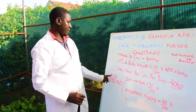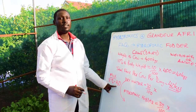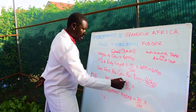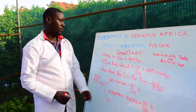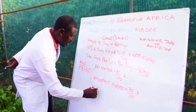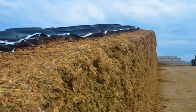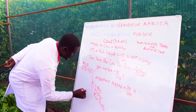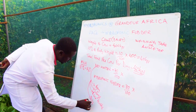Remember that 87% of milk is water, which is why you should feed more dry matter than wet feed. Dry matter includes hay, silage, rice husks, and dry napier grass.